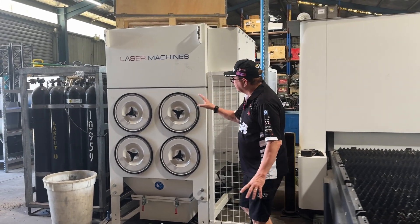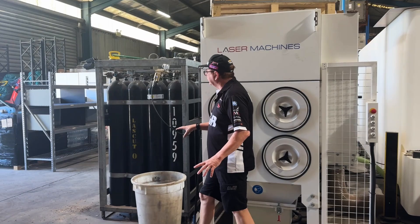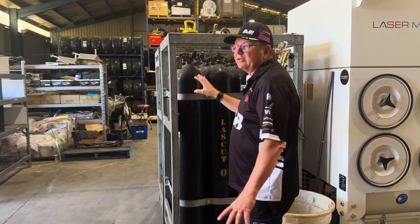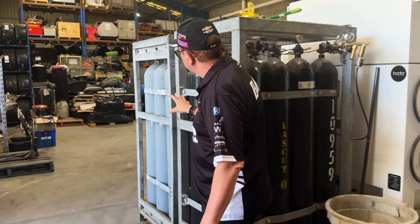As I said, it's a big machine. You can see here's the air filter that goes through it. Core Gas supplies the oxygen and the nitrogen to run this machine, which is really helpful.